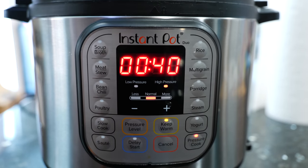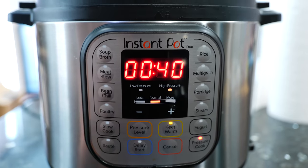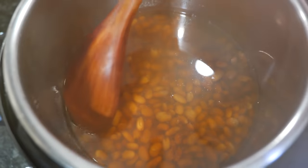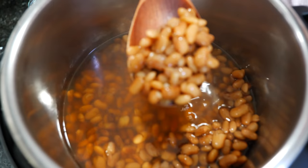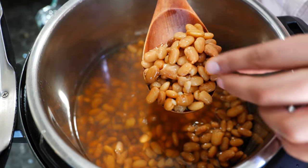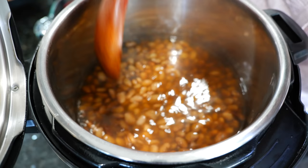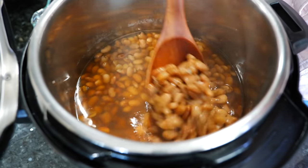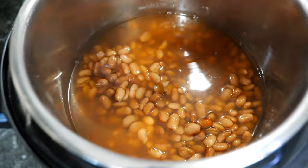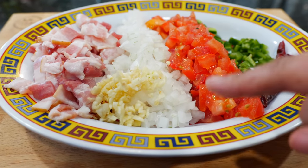Pressure cook for 40 minutes. After the 40 minutes have elapsed, don't release the steam — let it sit for an extra 20 minutes. Boom done! It's a 40-minute pressure cook and 20 minutes to let it rest under pressure, then release. They're nice and soft. I'm going to take some of these beans out, and for those who want borracho beans keep watching. You'll need bacon, onion, garlic, a juicy tomato, jalapeño, and for spice lovers some chiles de árbol.